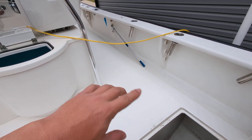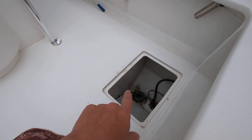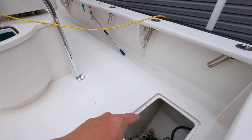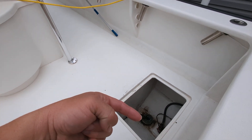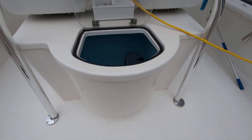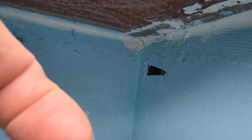Looking at the starboard side here, there's a drain plug right here. If you jack the nose of the boat up high and pull that plug, sometimes you're gonna get water coming out. I had that problem early on.